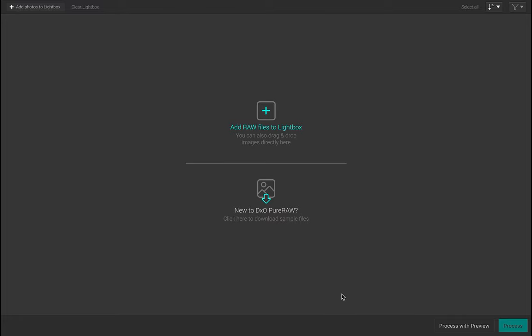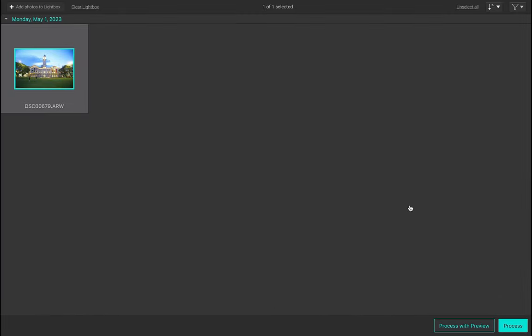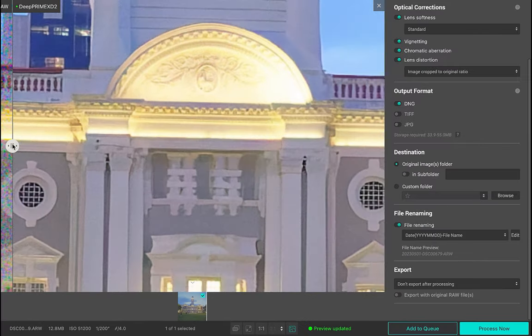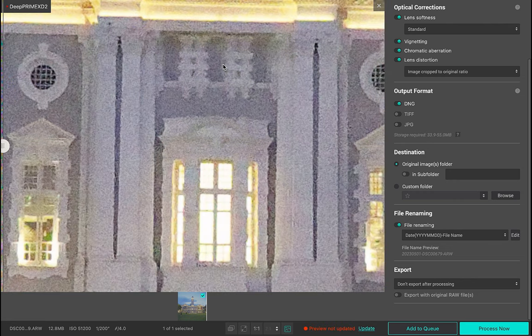Let's demonstrate this by adding a RAW file. As you can see, there is now a Process with Preview button available. Let's click it. As noise reduction is an extremely processor-intensive task, I'll zoom in to make it easier for the app. Right now, Preview Not Updated is displayed. I'll click Update. As you can see, as I drag the handle, I can now view the before and after, and if I'm not satisfied in any way, make changes before I actually do the processing. A big workflow improvement.